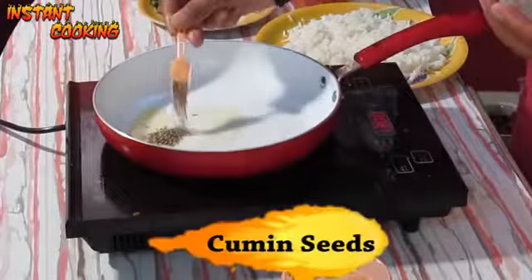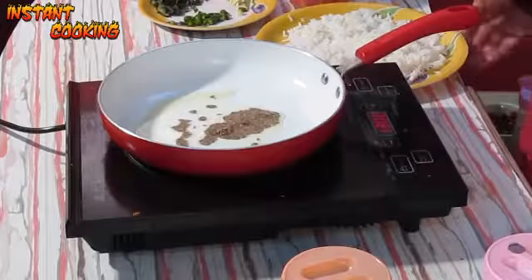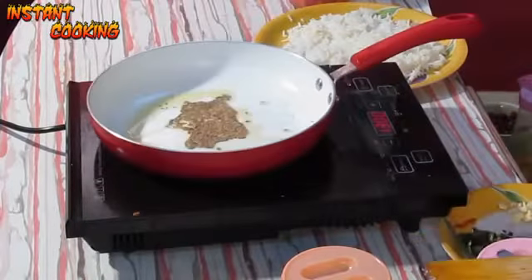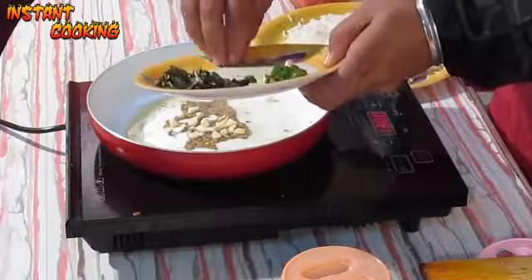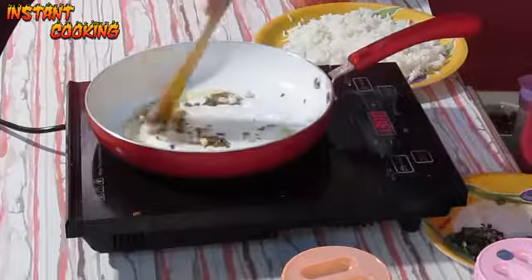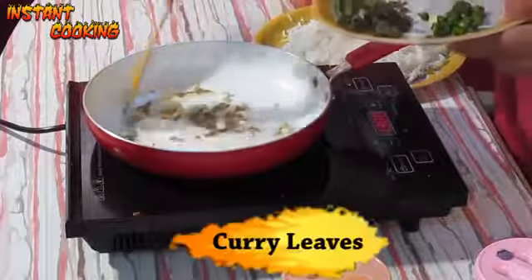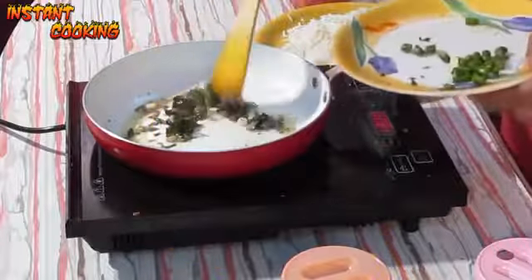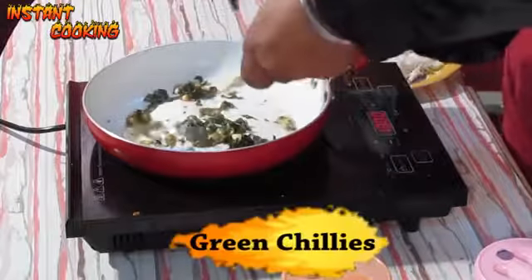Let it crackle for a couple of seconds. Now add 3 cloves of chopped garlic and cook for a couple of seconds, then mix it well. Add 7 to 8 curry leaves, chopped, and 3 chopped green chilies. Mix it well.